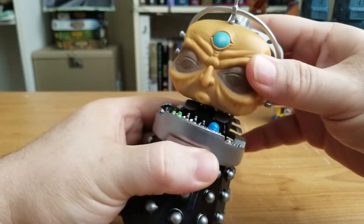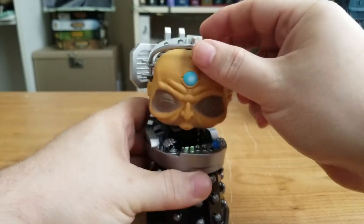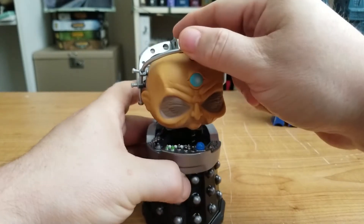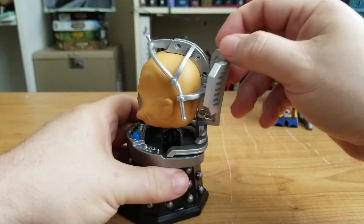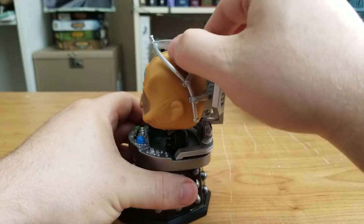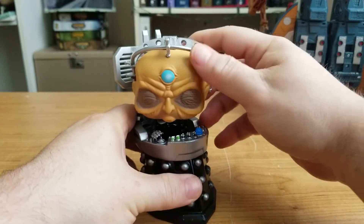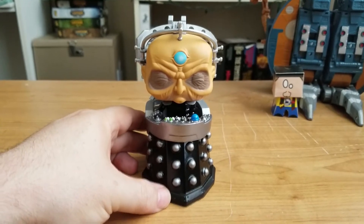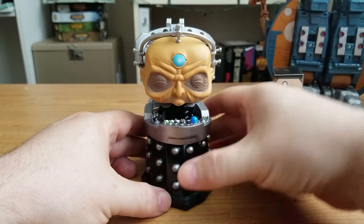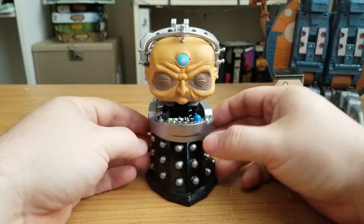I'm glad to have this figure in my collection. His head — oh, there we heard the crack — so his head does turn from side to side. And in Davros' case for articulation, that's probably the most that you would get out of Davros in the first place. The headrest piece on the back does interfere with the way his head turns, but he does turn a little bit, so he can emote just a little bit. I got a little carried away there with this little megalomaniac. But you can see he looks awesome — this is probably going to be one of my favorite figures in my Funko Doctor Who collection — this particular Davros.